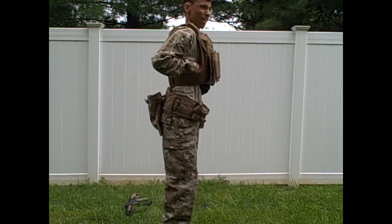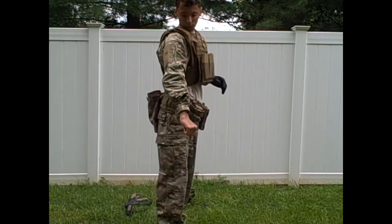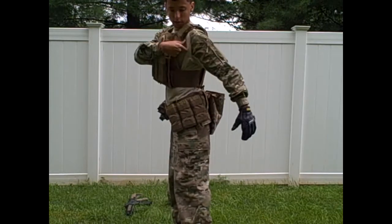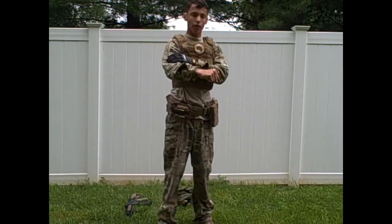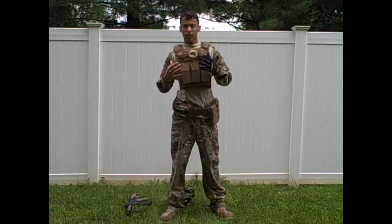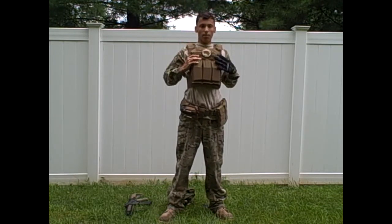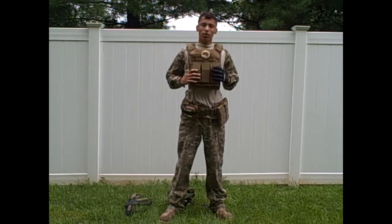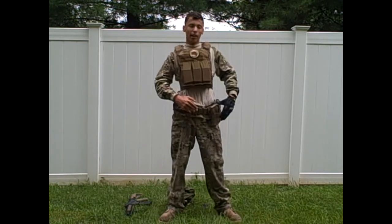For my shirt I have a TruSpec Multicam combat shirt — it was 70 dollars when I bought it. It has a Cordura exterior which makes it really tough and durable. I bought this plate carrier individually because it's also made out of Cordura, which lasts a very long time and is very strong. It comes with a lifetime warranty, so if it ever breaks I can just get a new one.